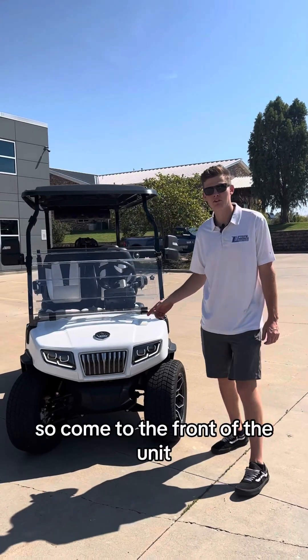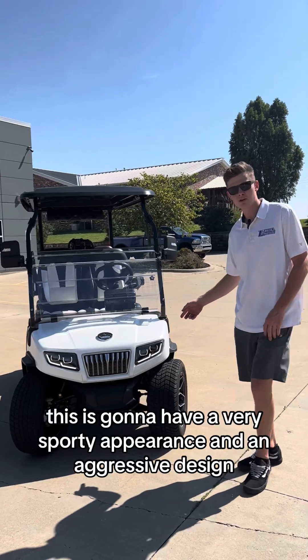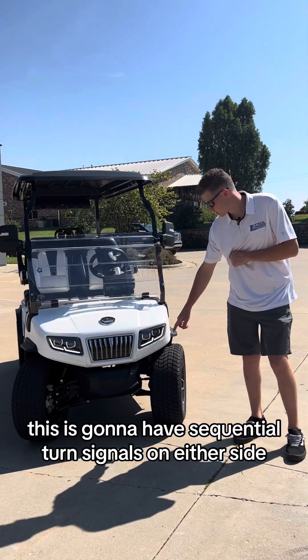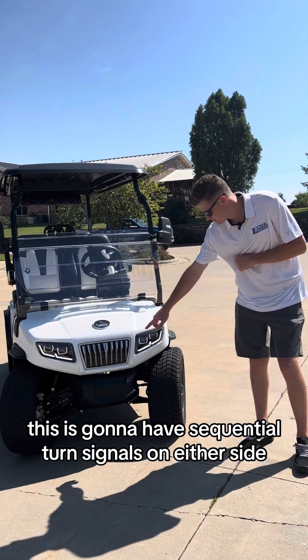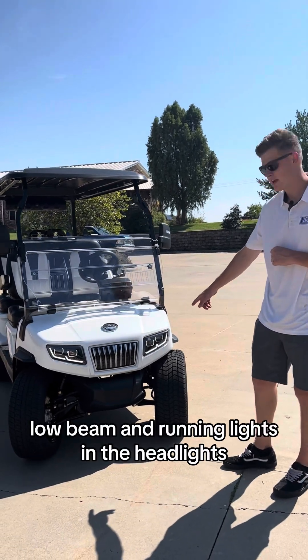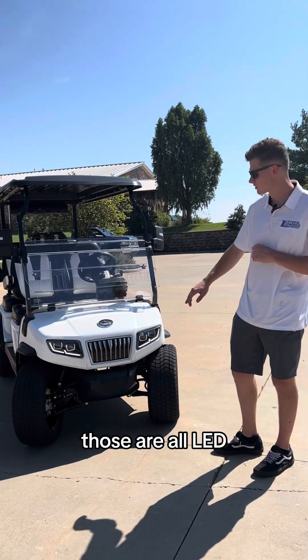Coming to the front of the unit, this is going to have a very sporty appearance and an aggressive design. You've got automotive style headlights with sequential turn signals on either side. It's equipped with high beam, low beam, and running lights in the headlights — and those are all LED.